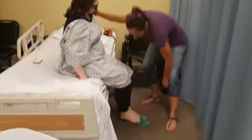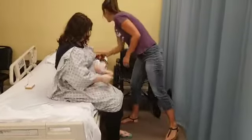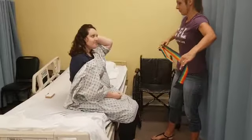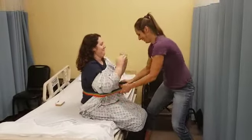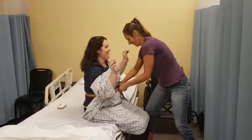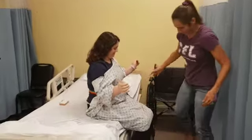Go ahead and put your shoes on. I'll get my gait belt. Don't punch me in the face. All right, I want to make sure her feet are flat on the floor.